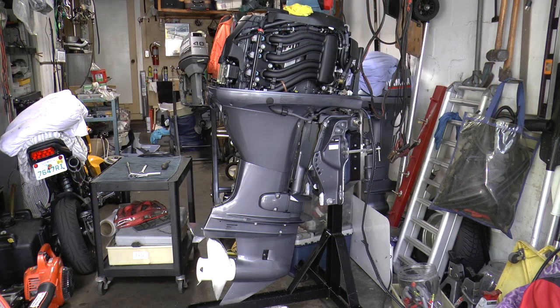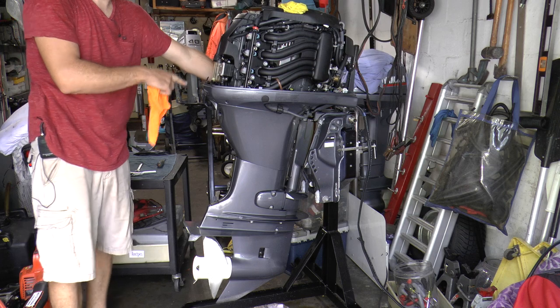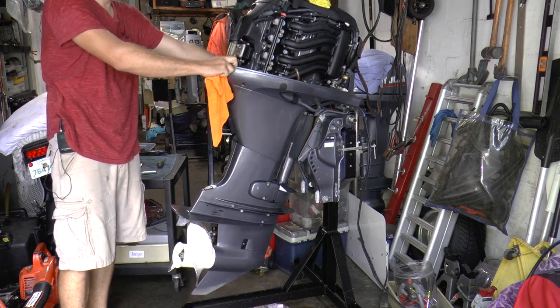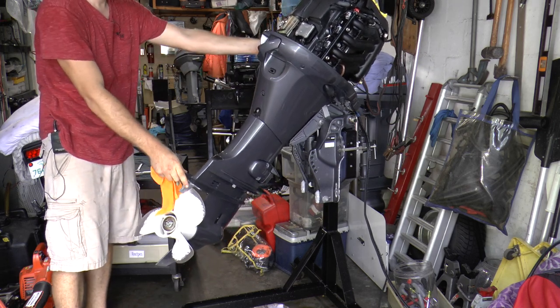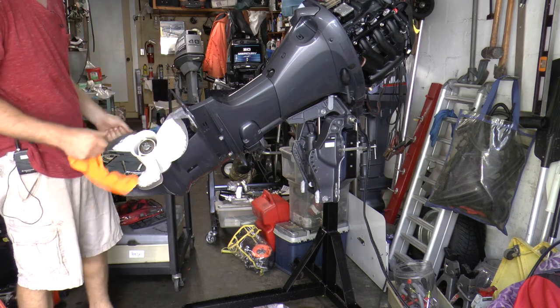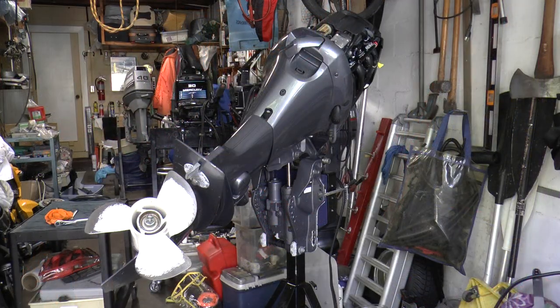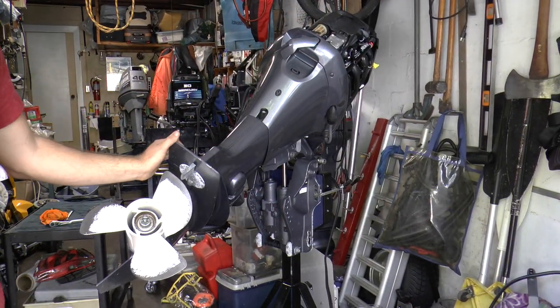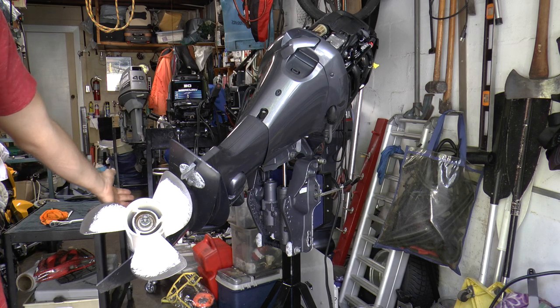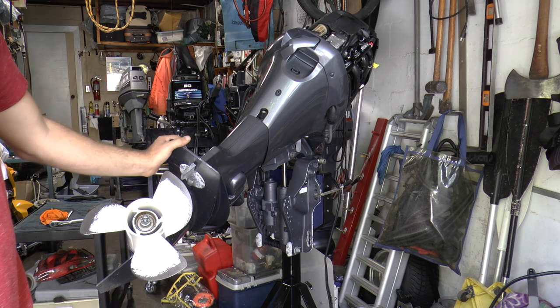Now I'm going to show you how to replace your impeller on your Yamaha four-stroke outboard motor. The first thing you need to do is tilt your motor up — I'm going to use the tilt button on the side of the engine. Tilting the motor up will allow us to easily work on the engine and removing the lower unit will be a lot easier. We need a fresh impeller so there is a good solid stream of water and the engine stays cool when running.